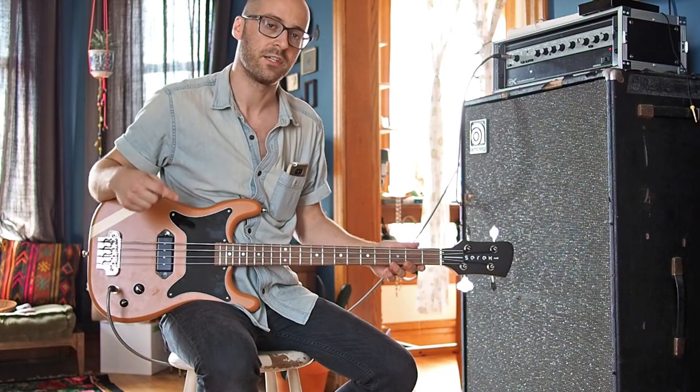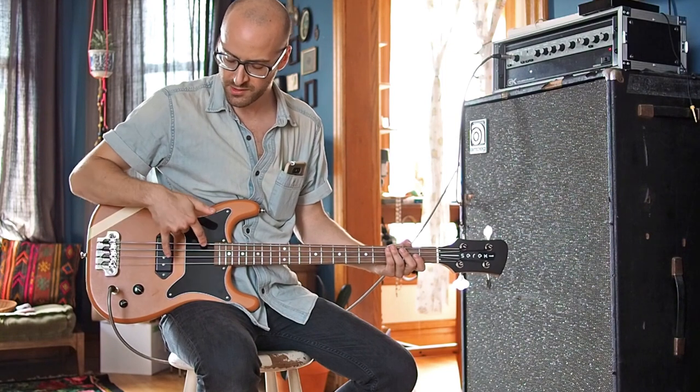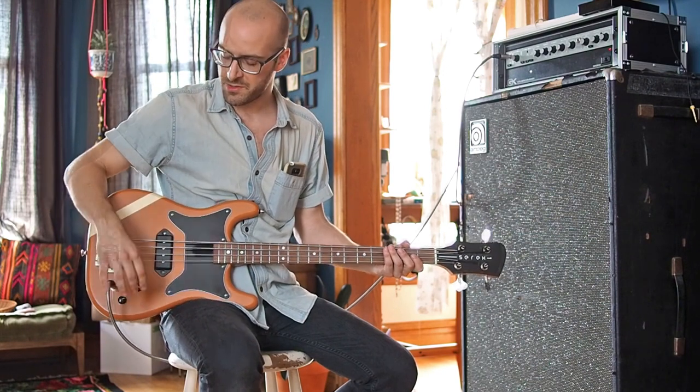What I've done is I've created a dummy coil and hid it underneath the pickguard here. This dummy coil is reverse-wound, reverse polarity to the pickup, and so when you engage it, it cancels out all of that noise.